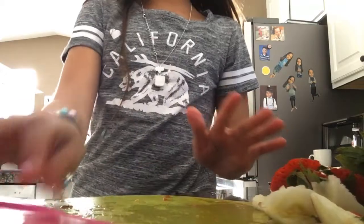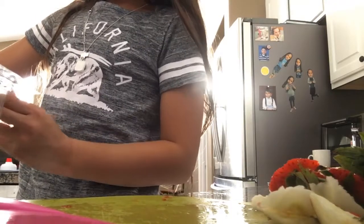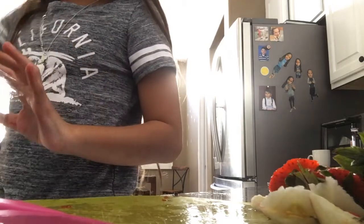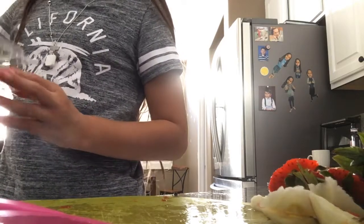After that, what I'm gonna use is spinach. Right now I'm gonna be using spinach. Now I'm gonna add in some ice, and now apple juice.